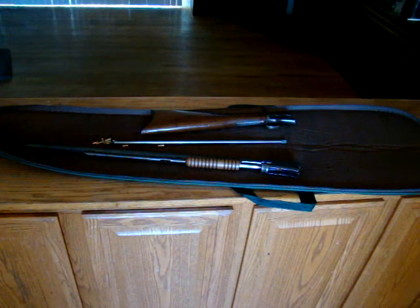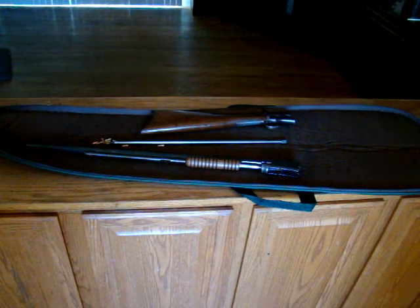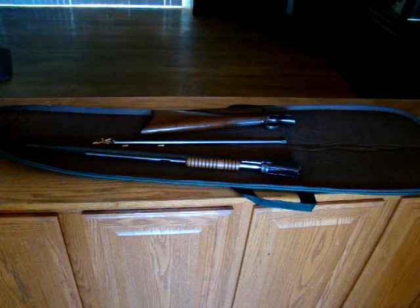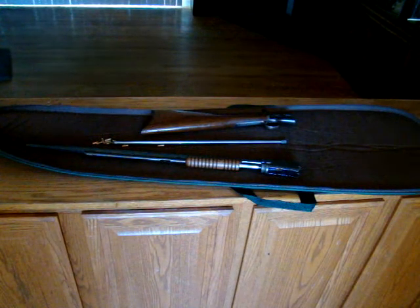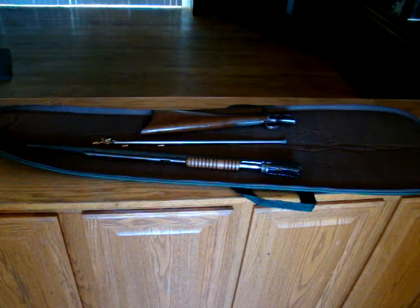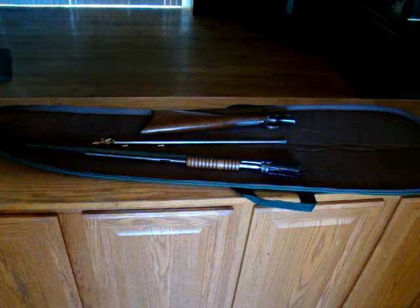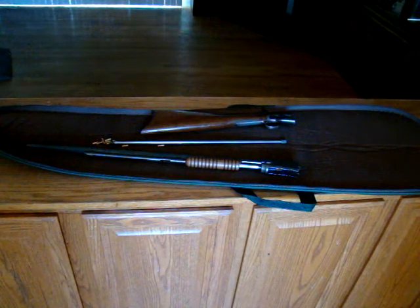That's my Winchester 1890. I hope this was an informational video for you. If you ever get a chance to pick one up, check it out, try it out — I suggest you do. I hope you liked this video; if you did, please hit the like button and subscribe. There will be more videos coming. Thanks for watching.